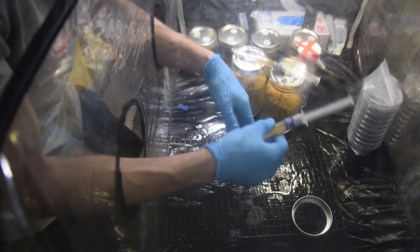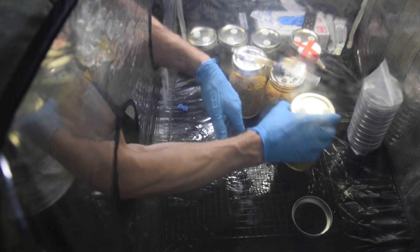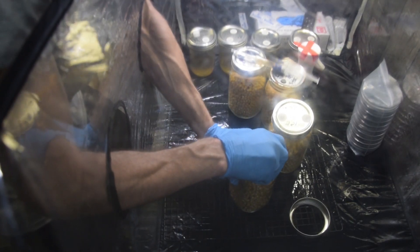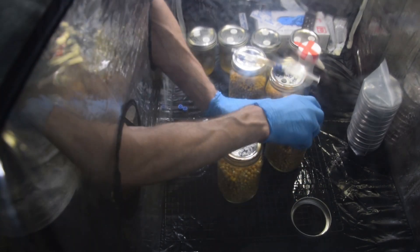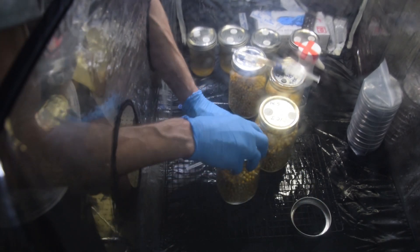Let's do the next one real quick. We've got our lion's mane done. This next one is coral tooth — I'm excited about this. I've never grown coral tooth before. It's very similar to lion's mane; I believe it's in the same family of mushrooms — like cousins. It's another kind of long gill variety or something like that.